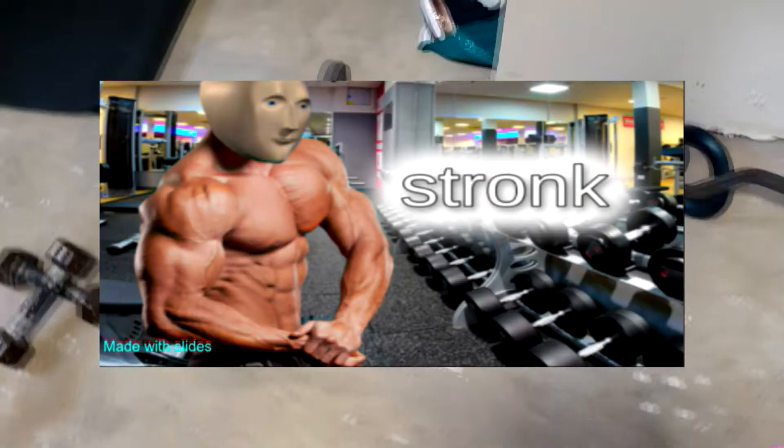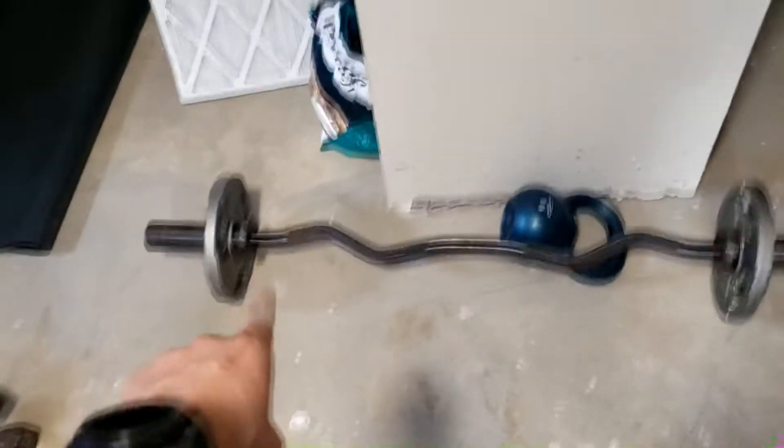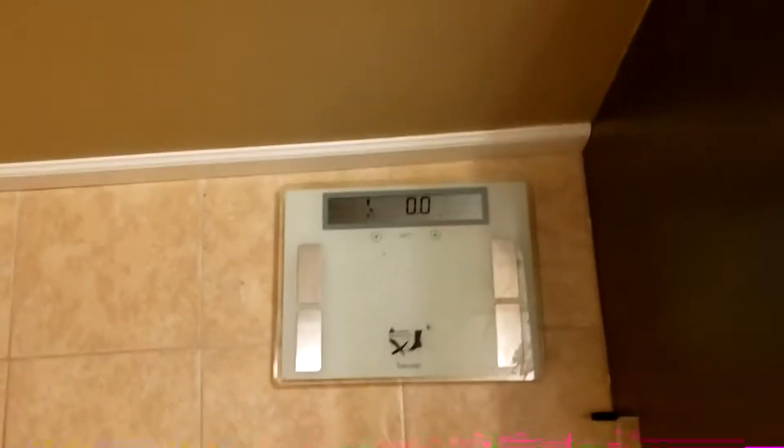I just did a quick bicep workout to activate the biceps — three sets of ten with 25 pounds and three sets of twenty with the 10-pounder. Now we're going to take a shower, weigh ourselves, and then drink and review that protein shake. It kind of smelled like coffee, but there's only one way to find out.